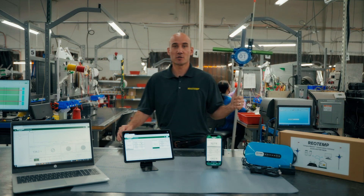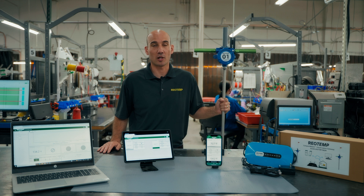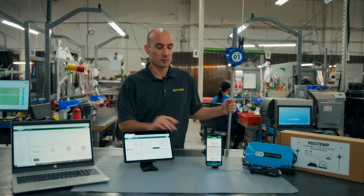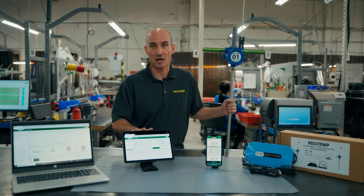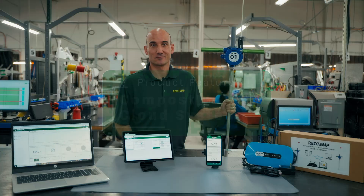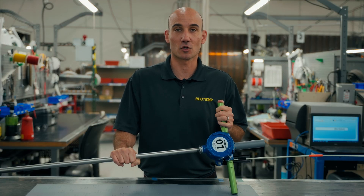Today we're introducing our newest wireless temperature monitoring system for the compost industry: Ecoprobe Cloud. This is a cloud-based system that's accessible from any computer, phone, or internet-connected tablet. We've added some great new features to our Ecoprobe Cloud wireless temperature probe. Let's take a closer look.